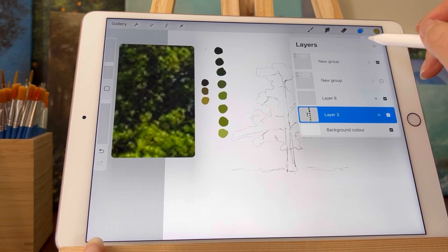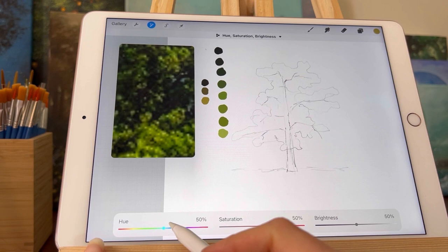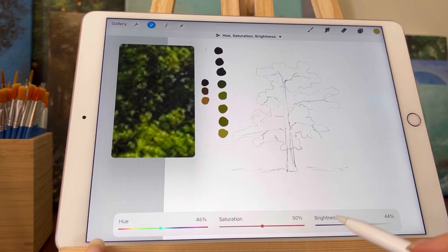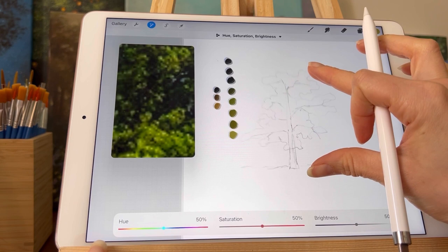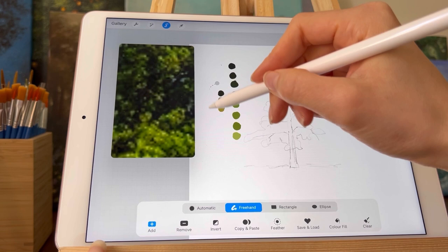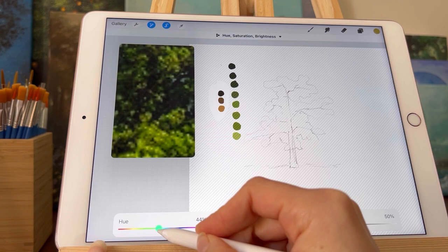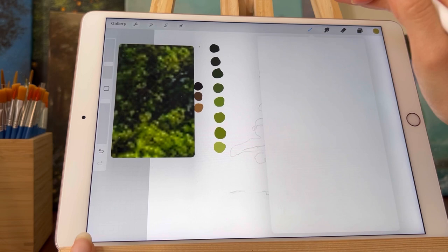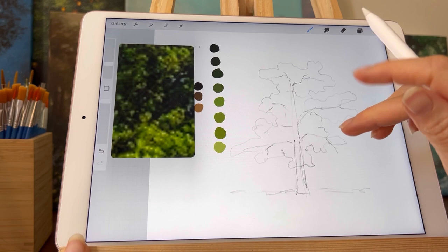I'm going to show you another trick for picking colors. Obviously taking colors from the reference picture is one of the easiest ways, but if you want to change them up a little bit you can pick your color palette from your canvas and then change the hue and the brightness or value of the color using the adjustments. By selecting single colors — like just the tree trunk colors — you can adjust those and leave the others as they are. I prefer my tree trunk a little bit more reddish instead of yellow, so I've changed those and I'm going to use the normal greens from the reference image.